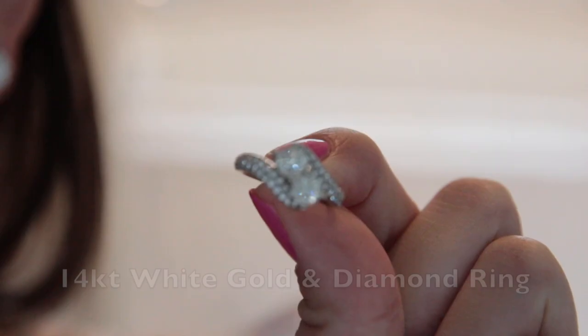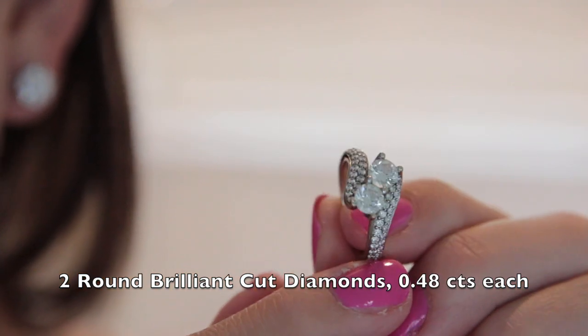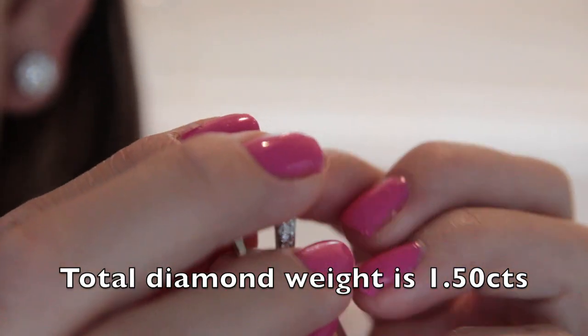Next we have a 14-karat white gold and diamond ring. The ring is set with two round brilliant cut diamonds, each weighing approximately 0.48 carats, and 54 smaller round brilliant cut diamonds. The total diamond weight is 1.5 carats or greater.